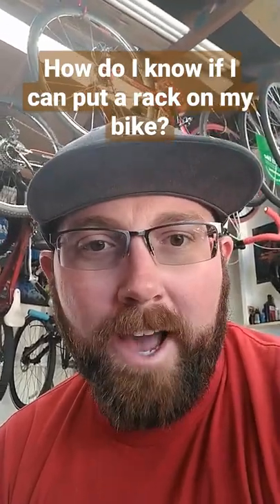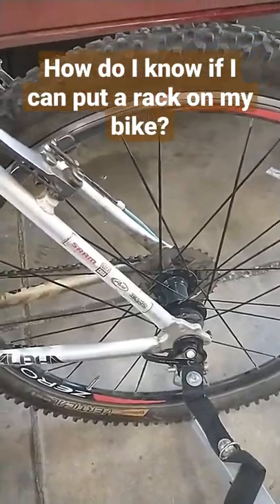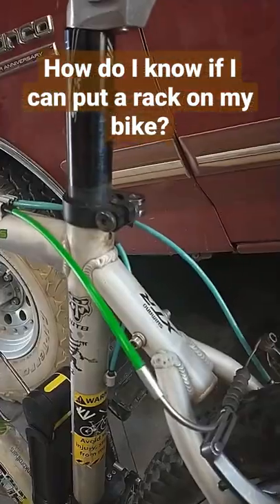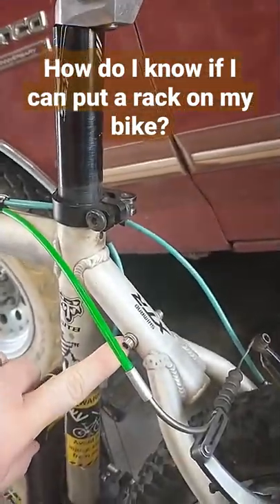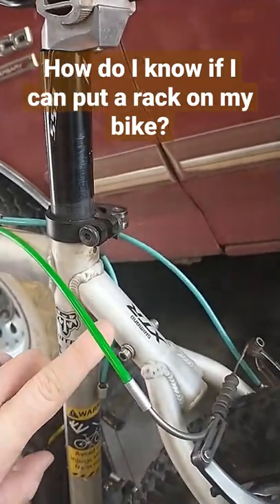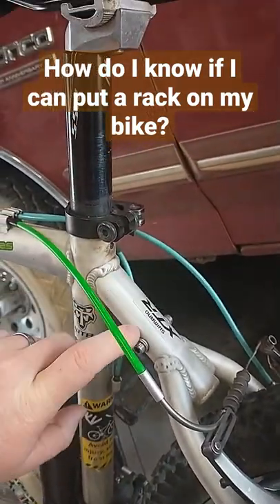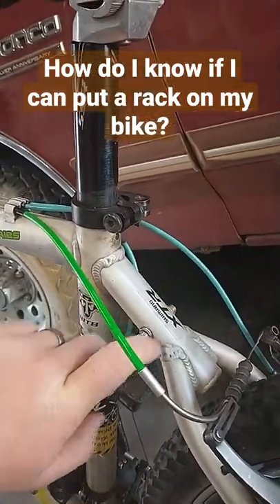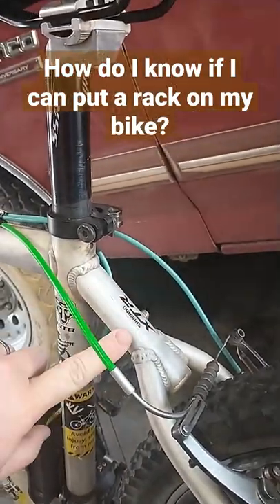How do I know if I can put a rack on my bike? The most common type of rack you're going to run into is a bolted-on rack. So there are a couple things you want to look for on your bike. The first thing I look for — and this is generally a good sign — there should be two bolts, one on each side, here on the seat braces, right where the seat tubes come up to the seat post. There should be two, one on each side.